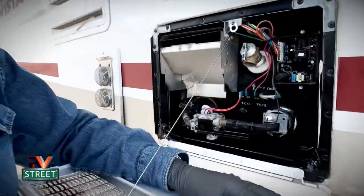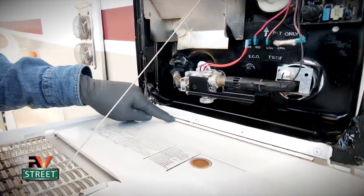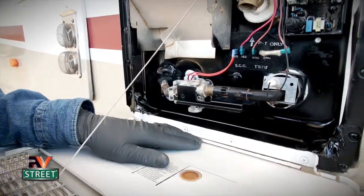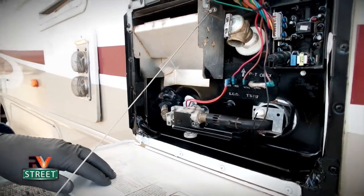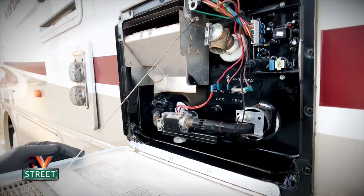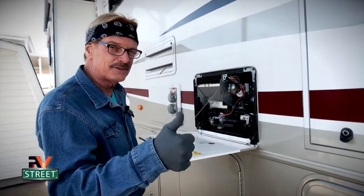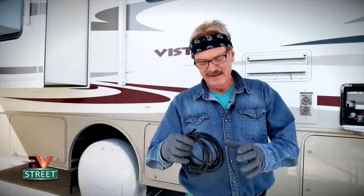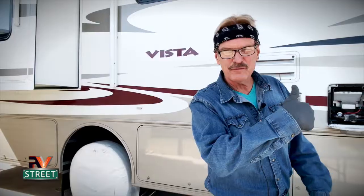Remember when I did that rust video a couple of months ago and redid this door because I had rust accumulating here? Look at that — it's really holding up well. This water heater is nine years old going on ten. Just taking care of it twice a year, it'll stay looking good and work top notch. I've got a real treat for you guys this time — I've got an endoscope. We're going to use it to look inside the water heater and show exactly what's going on in there. It's a really cool tool. Let's get started.